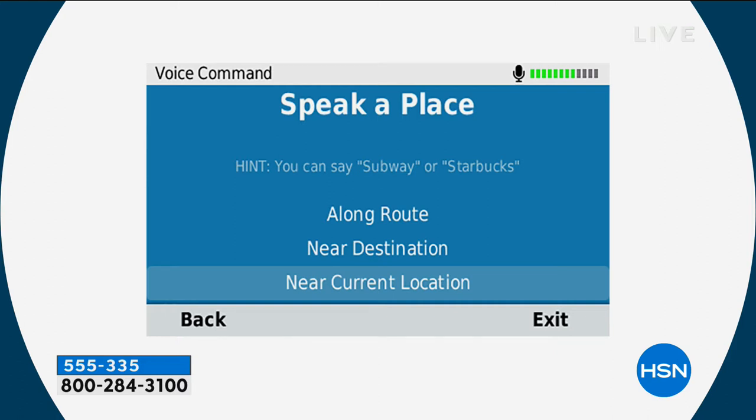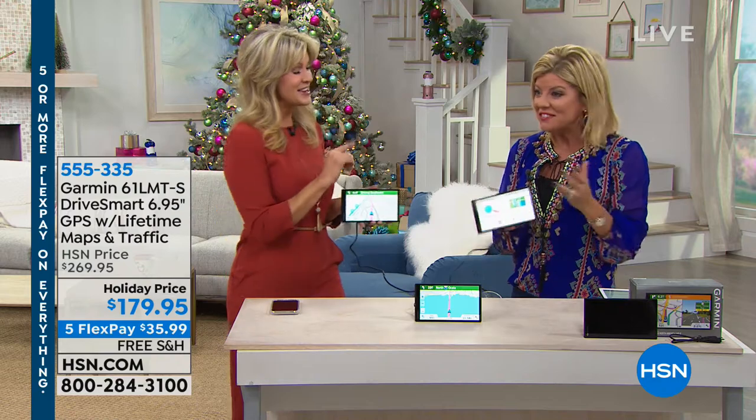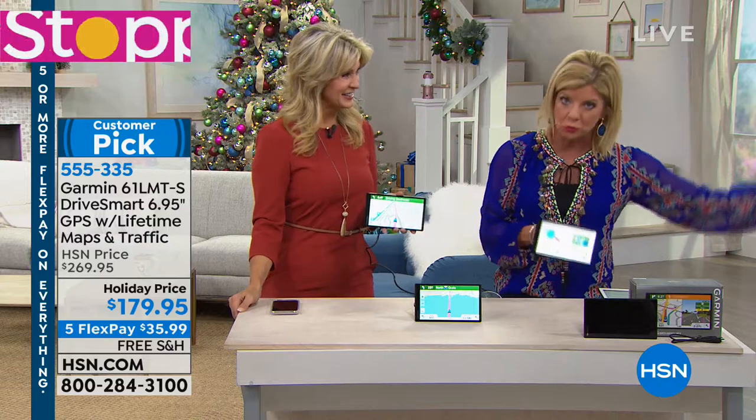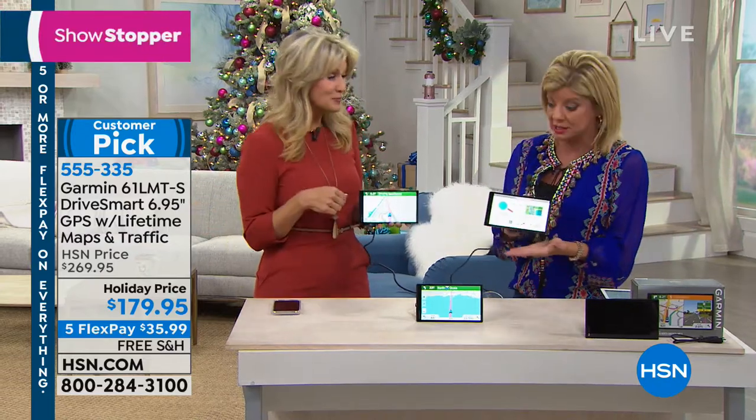Not only do we expect GPS to talk to us, but now you have two-way communication. Normally you have to pull over to input a destination because it won't let you do it while driving. With voice command, you never have to stop. Not only does it give you turn-by-turn directions, but you can also receive texts read aloud through the unit.